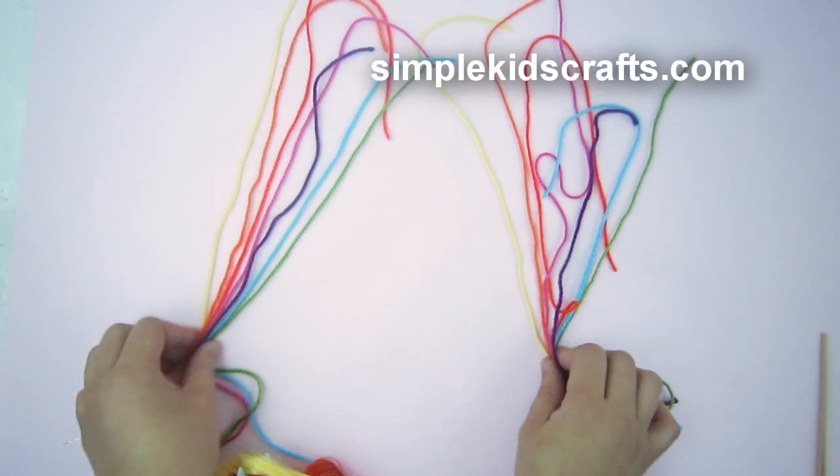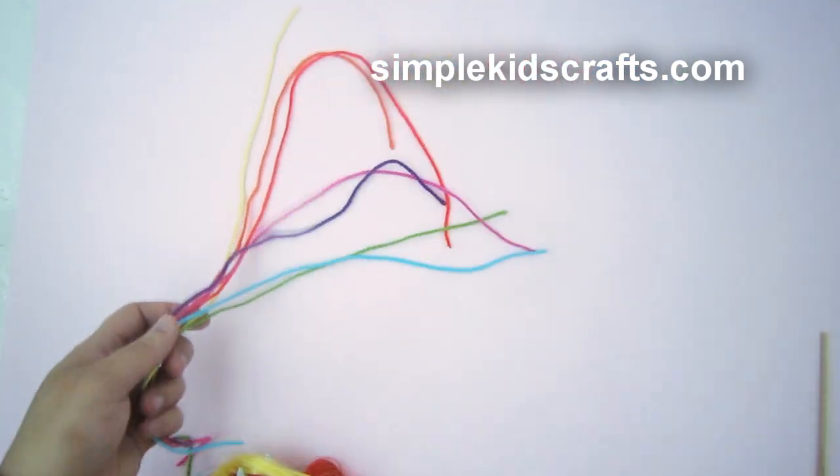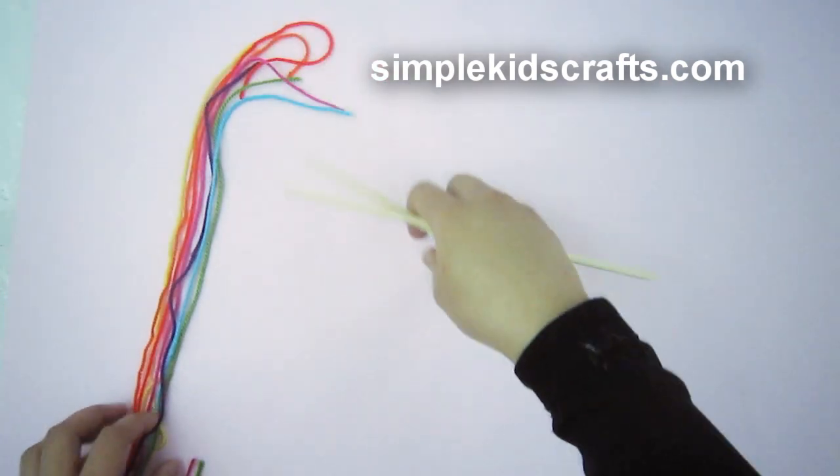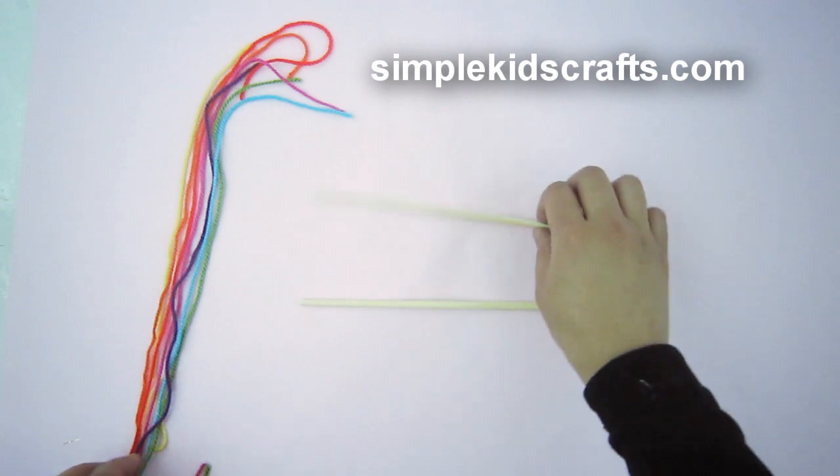Cut 14 pieces of yarn that are about 8 inches long. I'm cutting yarn using seven different colors, but at home feel free to use black or white — that will also work.